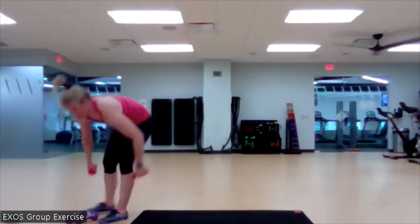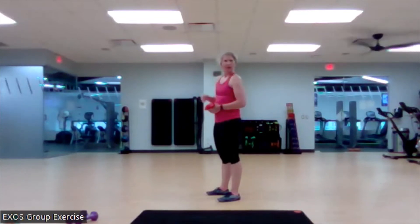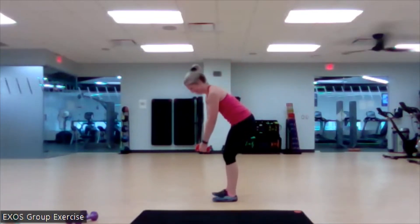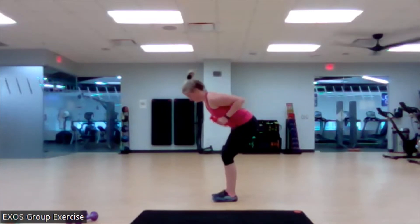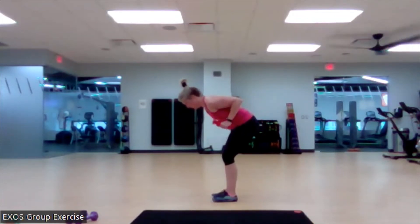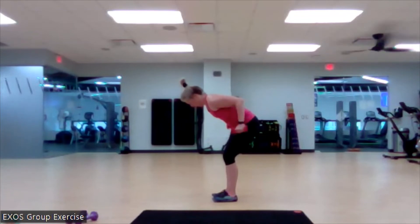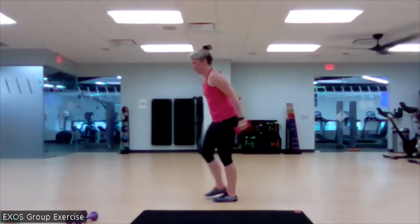Kicking it back. Here we go. We're working on our meat hooks — that's what we want to do. We just want to hang some meat off the back of our arms, right? Set it up. Little hinge. Row it. Now kick it back. Here we go. Match that breath to your movement. Melt those shoulders away from your ears. Going for that full extension. Nice work. One more. Beautiful. Love it.